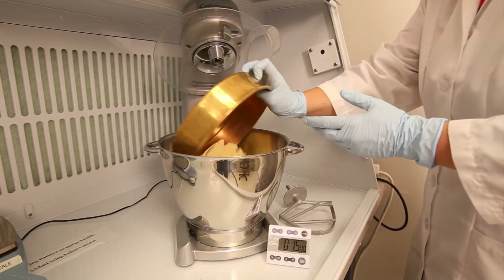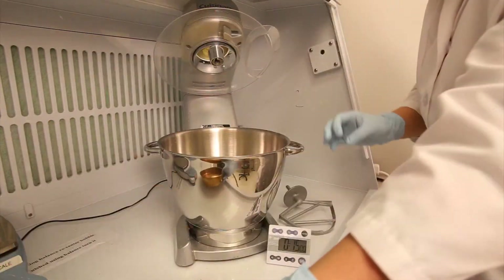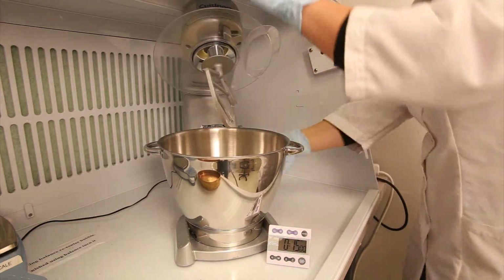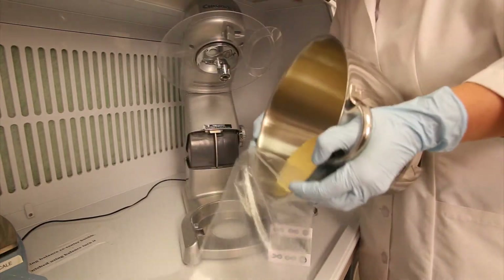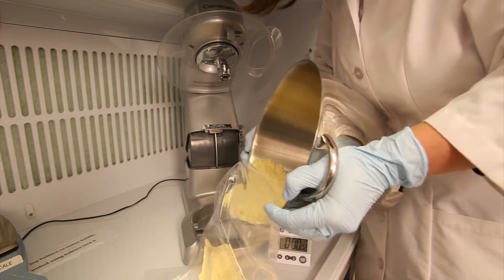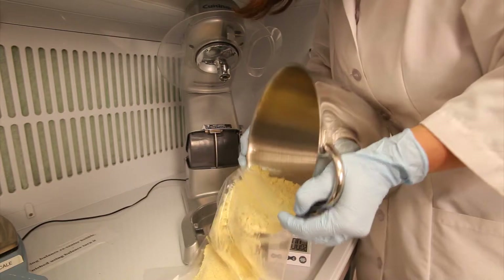Using a mechanical mixer on low to medium low, gently and thoroughly mix the ground sample for at least 15 minutes for proper homogenization. At the end of 15 minutes, return the sample to your collection container and proceed to the weighing station.